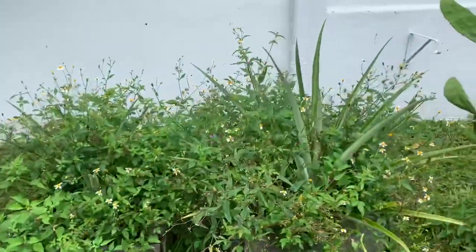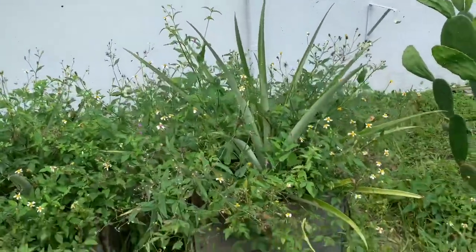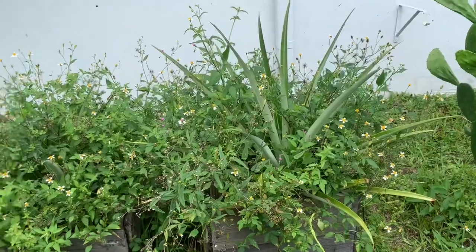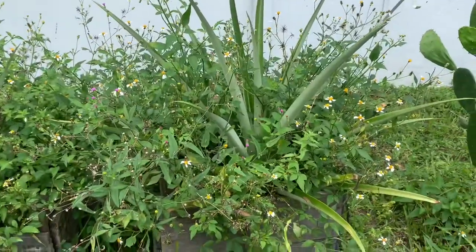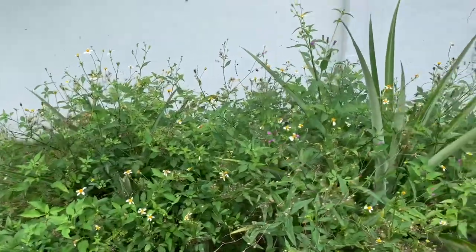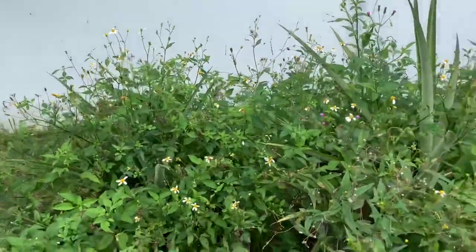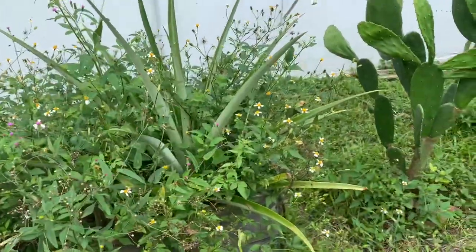Look at this - two pineapple plants overtaken by what in Jamaica we call Spanish needles. I pretty much left it because the bees love it, so I just left it alone for the bees to come by and get their pollen.